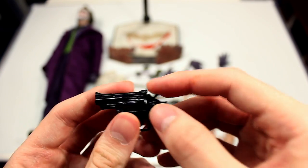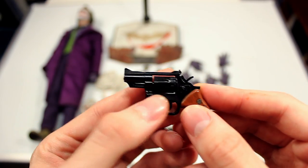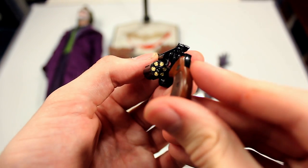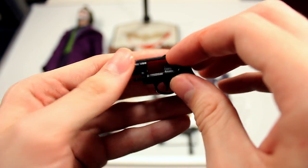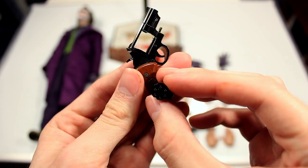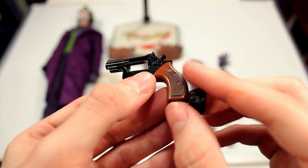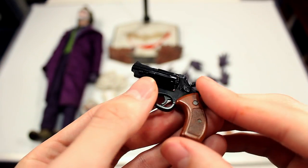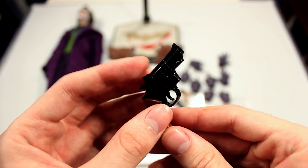You also have a revolver. The hammer can actually cock back and forward — the trigger is sculpted but the chamber does turn, which is awesome. Not only that, but the chamber also pops out and you have painted bullets on the inside on both sides, and you can actually take them out. There's a nice wood-like texture on the grip, and you have a lot of details on all sides.